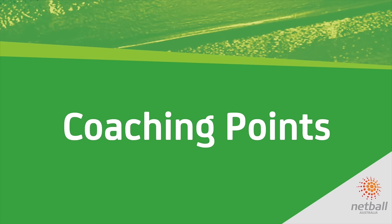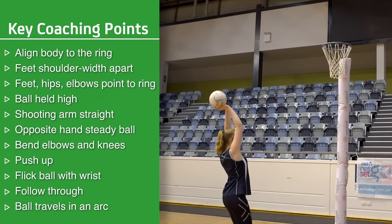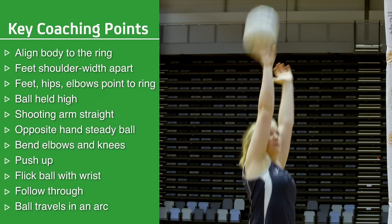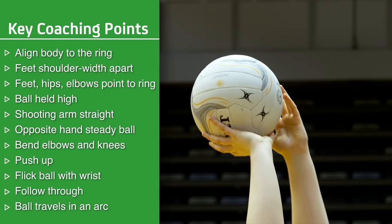Coaching Points: Align the body to the ring. Stand upright with the feet about shoulder width apart, with feet, hips and elbows pointing towards the goal post. Ball is held above the head, with arms extended and the shooting arm reasonably straight and close to the ear. Steady the ball with the opposite hand.